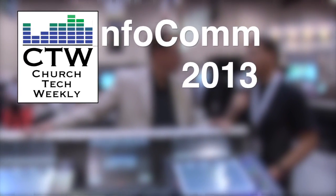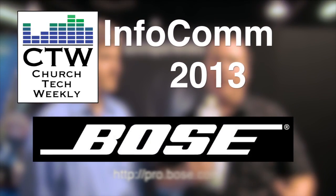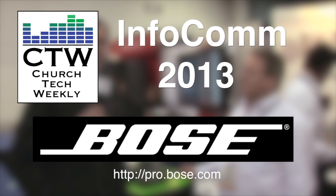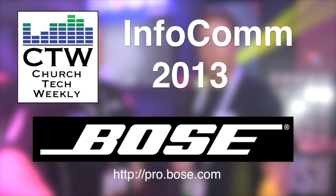Church Tech Weekly presents InfoComm 2013, brought to you by Bose Professional Systems, committed to developing best-in-class products, tools, and services to create original audio experiences.